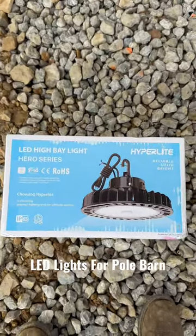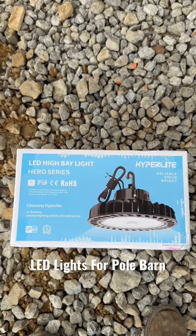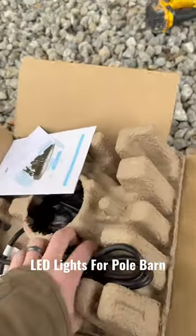Alright guys, here's the kind of lights we're going to be installing in the pole barn. Let's do an unboxing — here's what comes in the box.